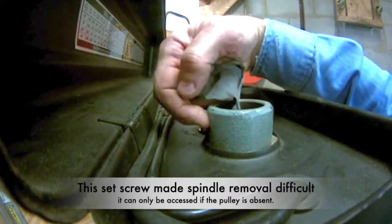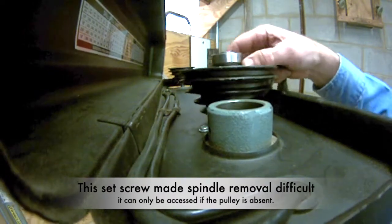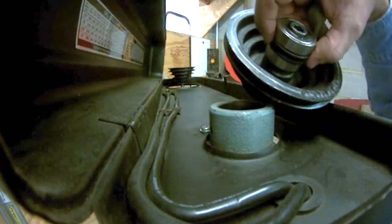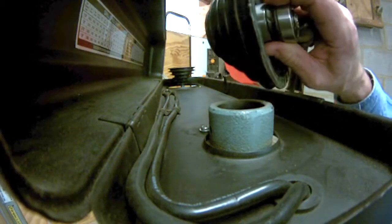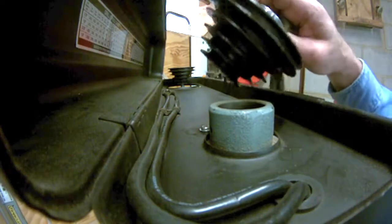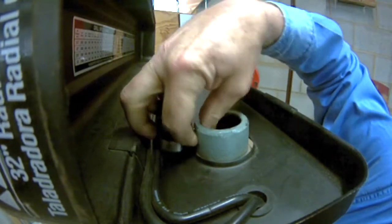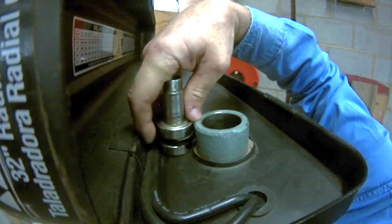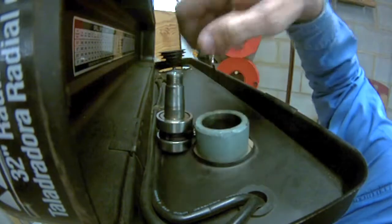There's a set screw that goes in there — you can't see it. That set screw goes into this plastic bit here. I can't put that in there with the shaft in there, so I have to take this spindle out of this pulley. When the top of that is level at the top of that, the set screw should go into that plastic bit.